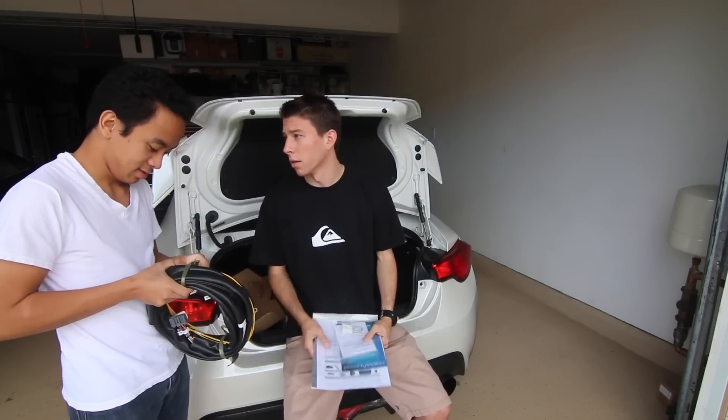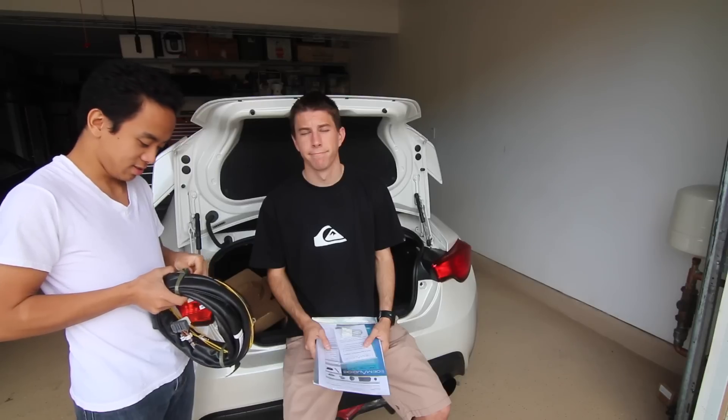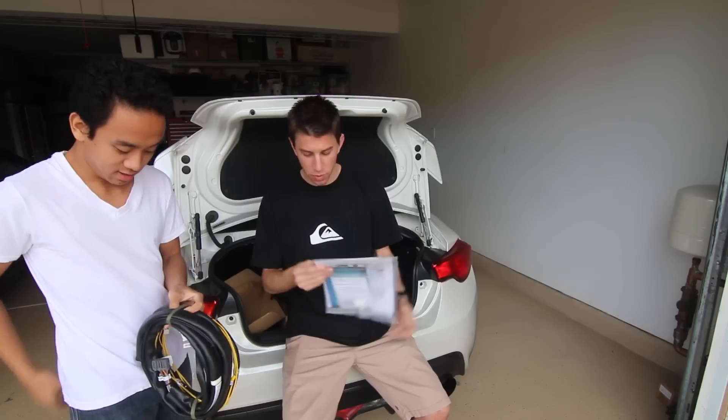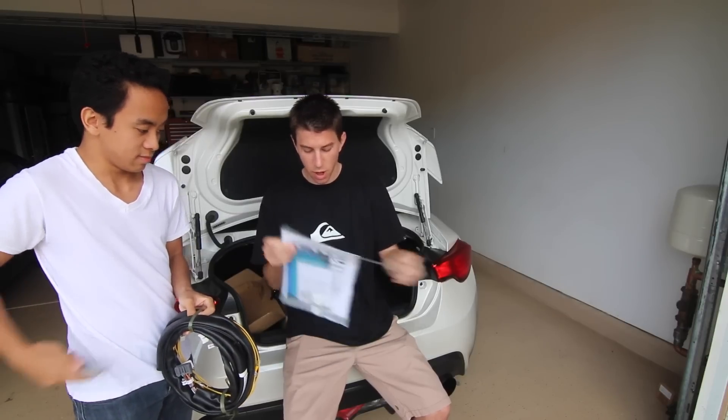That's a lot of wire. Wires aren't like scary at all — well, wires scare me. I'm gonna open the instruction manual and we're not gonna screw this up.